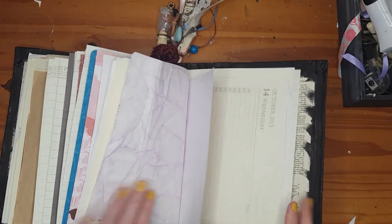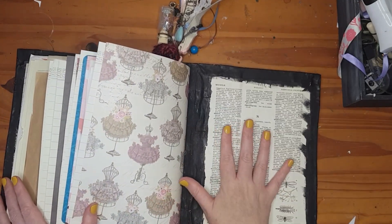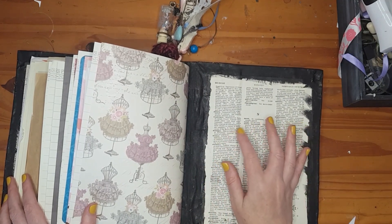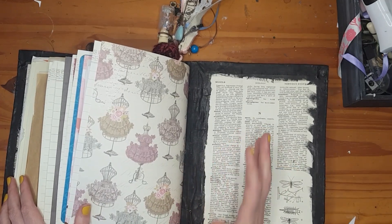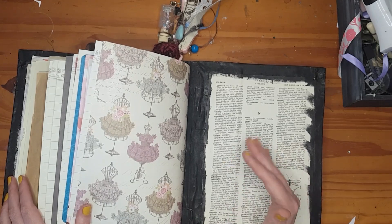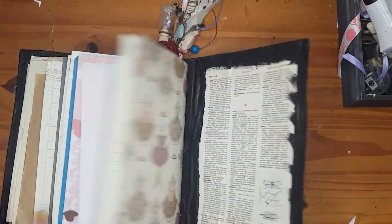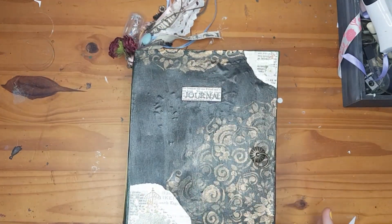When I'm finished with the journal, I'm going to paste a card on here that records the memories, how I felt about my journey with this journal, and the last date I wrote something inside.